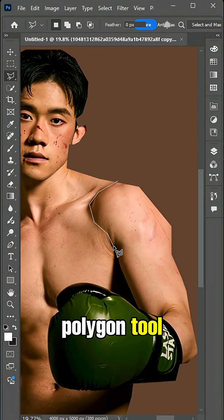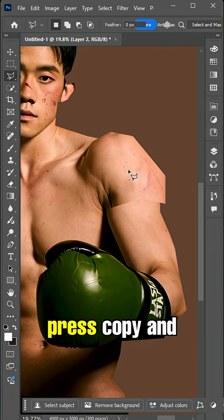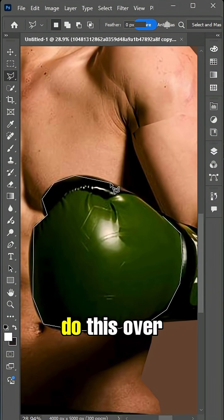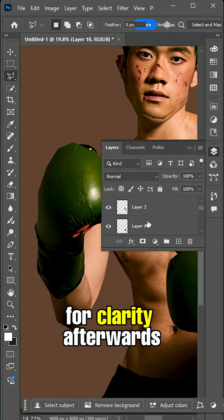Back to the polygon tool, make selections of different body parts and section off as many parts as you would like. Press Copy and Paste for each part so they are all on different layers. Do this over and over until you have an amount you are happy with. It's probably best if you label them for clarity.